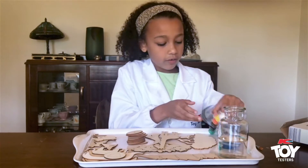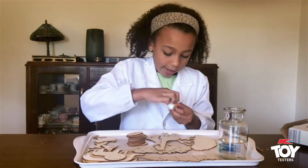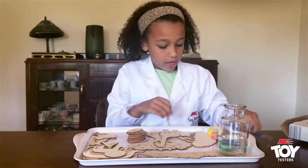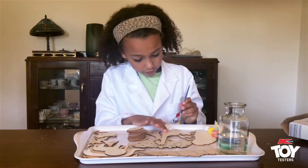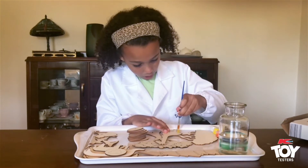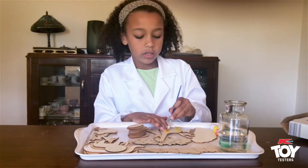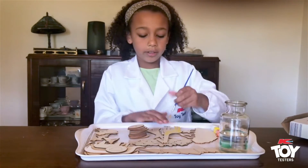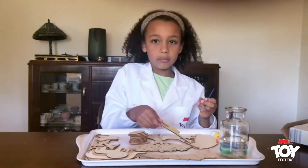Giraffes have yellow on them, so I'm going to open up the yellow. And let's get painting. It's going really well, but you do need to add a pretty big amount to make the layering work, or it's just going to be a bit thin.